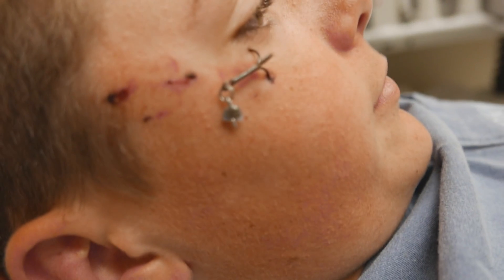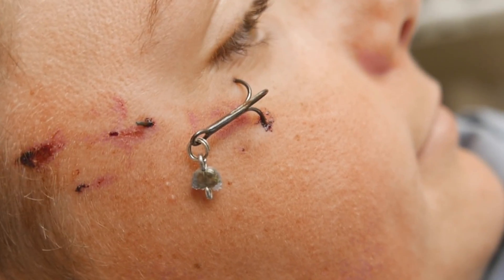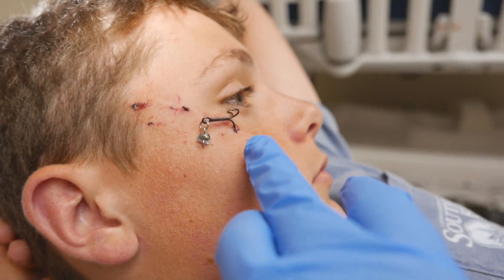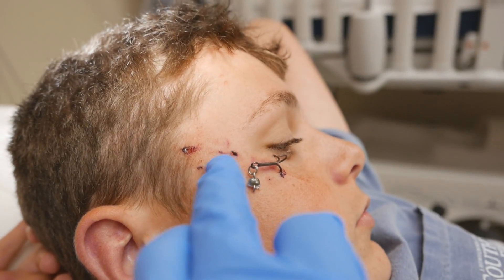So this gentleman is quite the fisherman, but had a little accident this morning where we got a fishing lure that actually embedded in the face. We've got two hooks that are embedded here, and he's got one here that broke off.